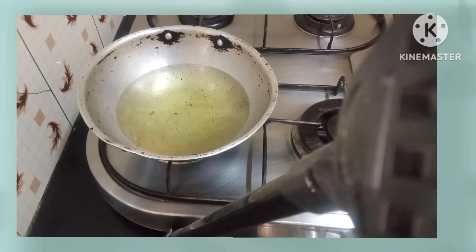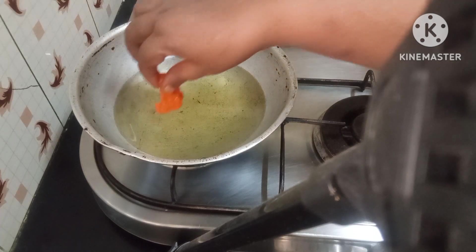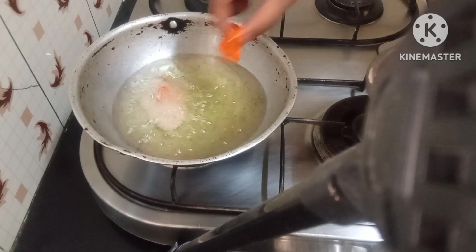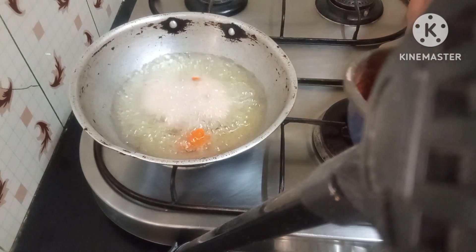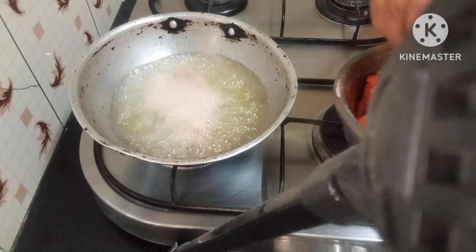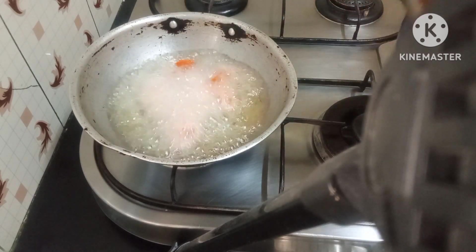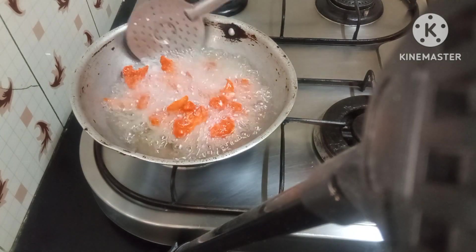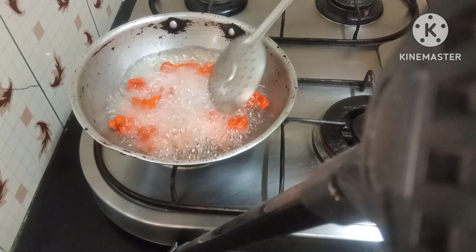I put on a pan and added the oil. I will fry these cauliflower pieces. There you go, it's frying really well. Now I have a tip I want to give you.